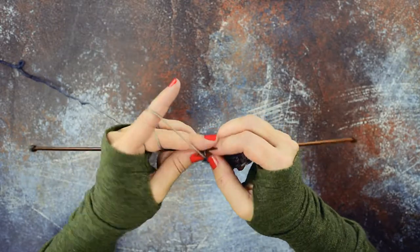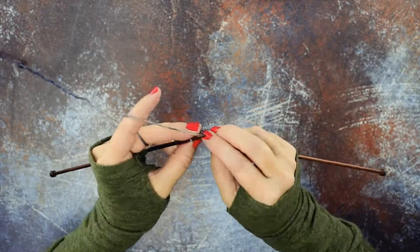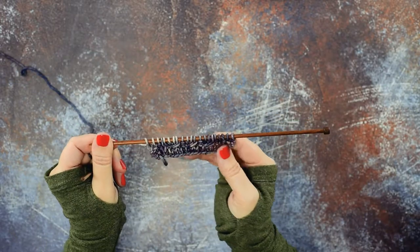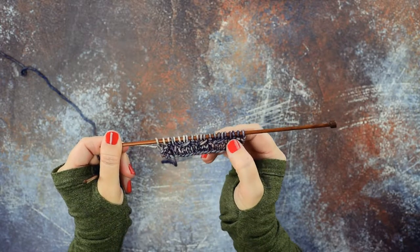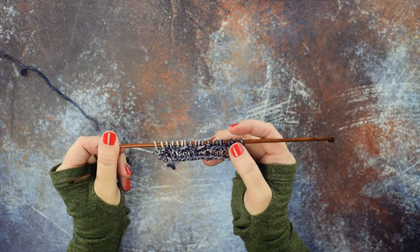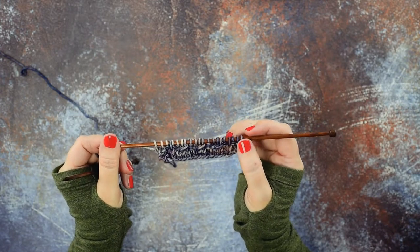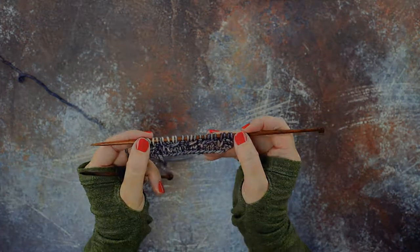Once you try this a couple of times you'll start to get the hang of it. We've created the 1 over 2 RC three times and there's absolutely no difference in how the stitches look when you don't use your cable needle — this is just a simpler way of doing that. I hope this video helps you guys out, thanks for watching.